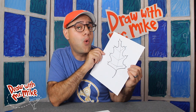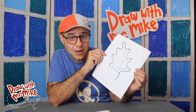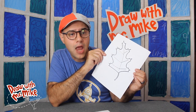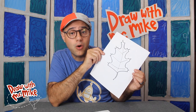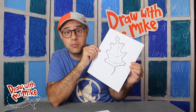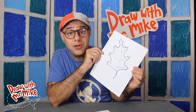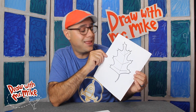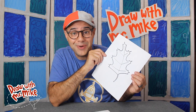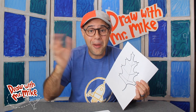Great job! Now, what color are you going to make your leaf? Did you know that you could color this picture and then cut it out? You can make a whole bunch of these and then make decorations for your playroom, your classroom, or your bedroom — anywhere you want. So make a whole bunch of leaves and color them in, all different colors, all the colors of fall. Then cut them out and make some decorations. Thanks so much for drawing with me today. I'll see you next time. Bye!